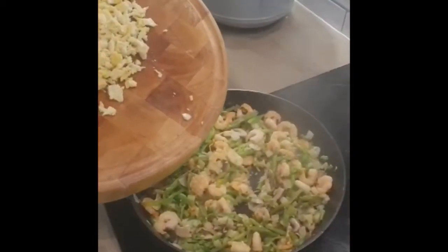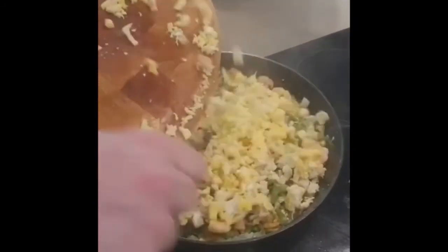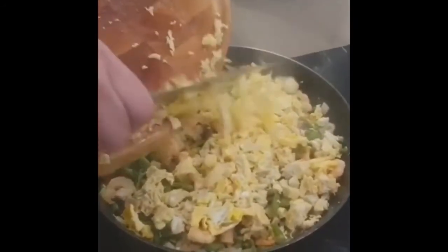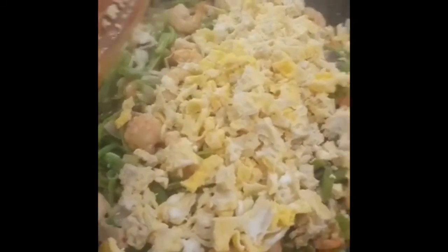Add the eggs to the pan with the prawn mix, making sure you give it a very, very good stir. Add the soy sauce, then add the prawn mix to the rice when it's fully cooked.